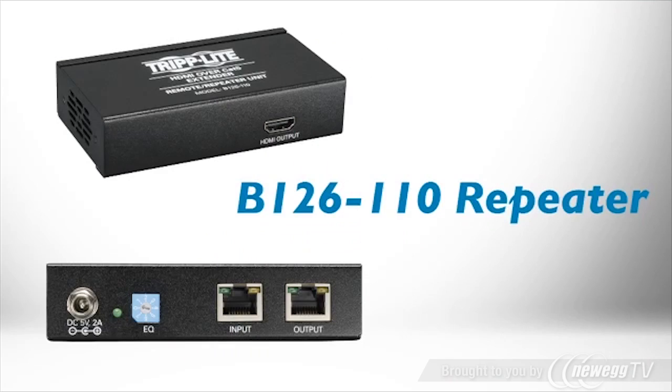To connect even more displays or extend even farther, add B126110 repeaters. By daisy chaining repeaters, you can connect up to 48 remote displays up to 700 feet away.